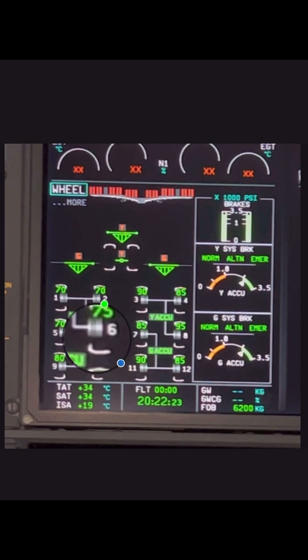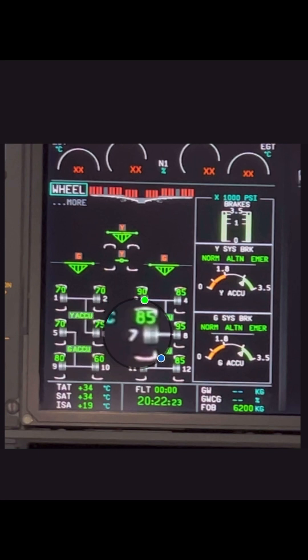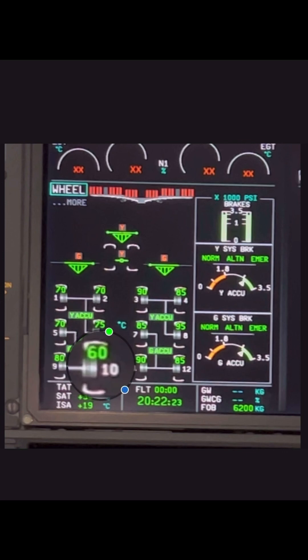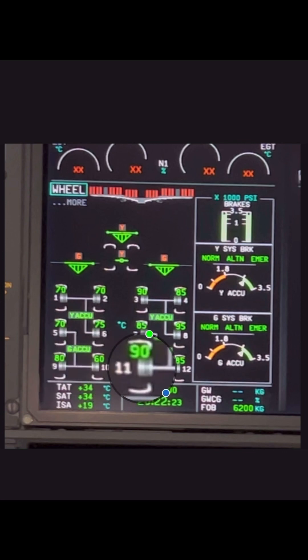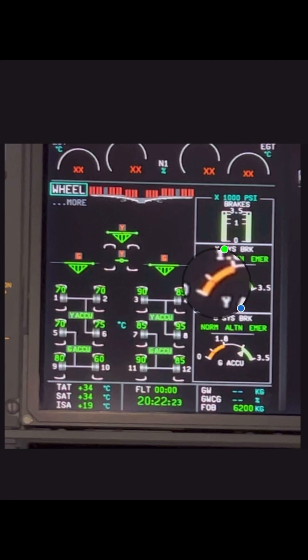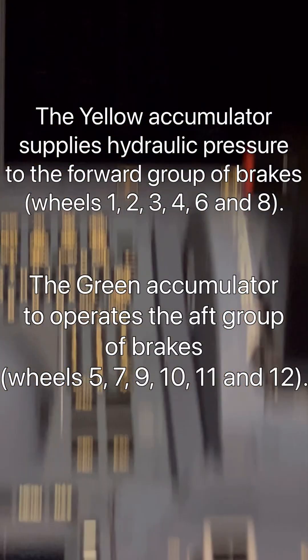Then we go over to the right gear again with seven and eight, back to the left gear nine, ten, eleven, and twelve. That's how we number our brakes and wheels on the Airbus A350.